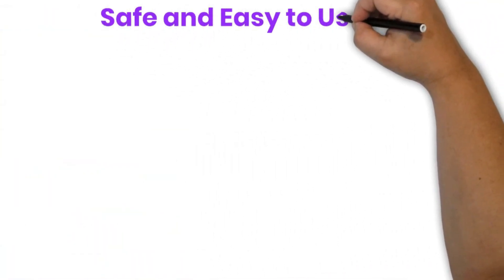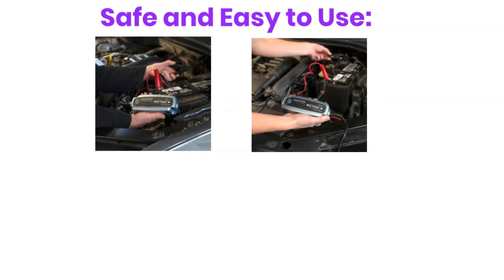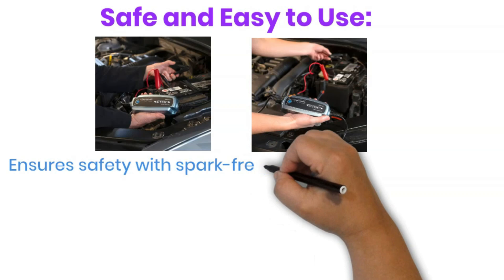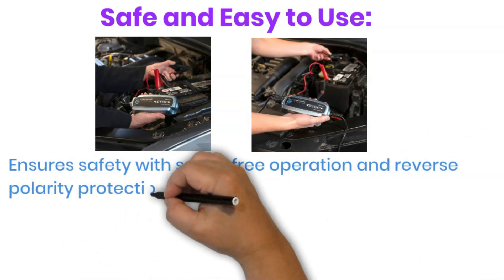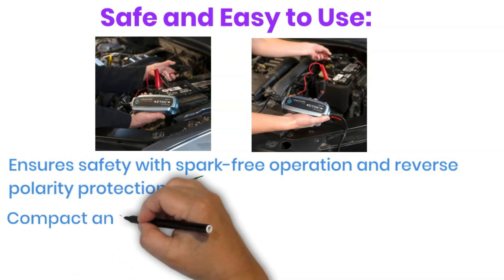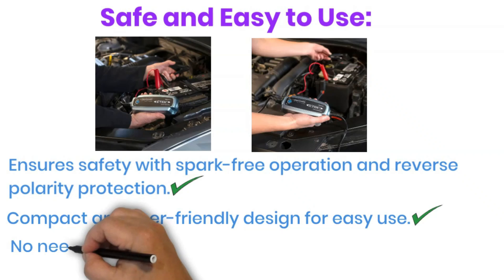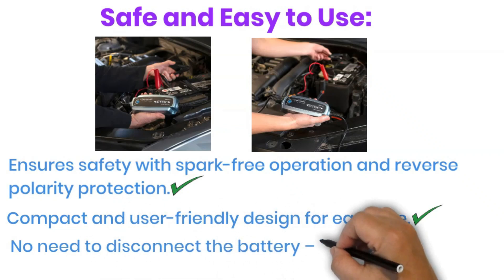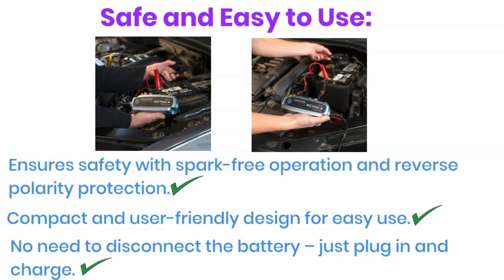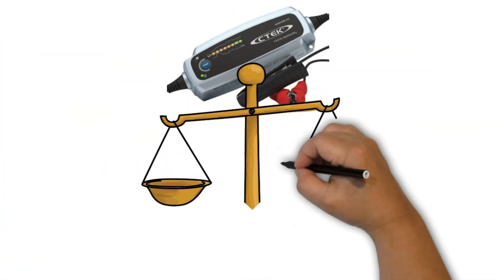Safe and easy to use: Safety is paramount, and the CTEK Lithium US delivers. It features spark-free operation and reverse polarity protection, so you can connect it with confidence. The charger's compact size and user-friendly design make it a breeze to use. No need to disconnect your battery from the vehicle — simply plug it in and let the charger do its work.